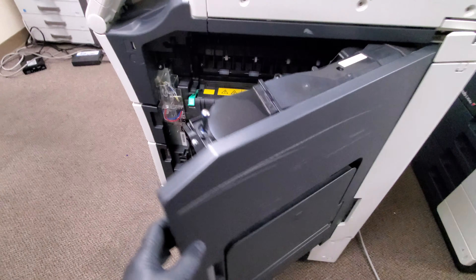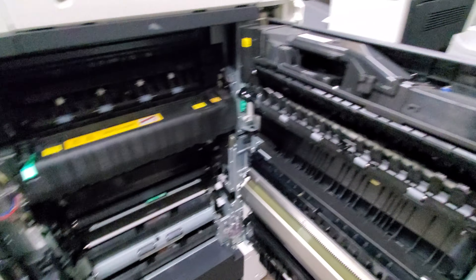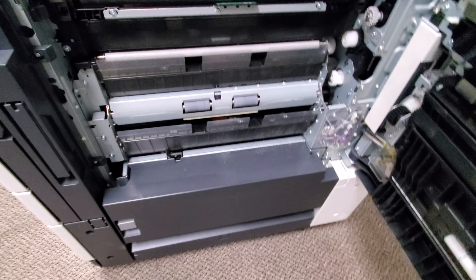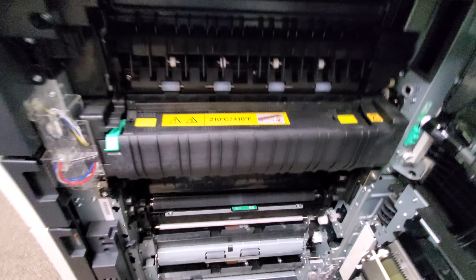Here's your bypass. Here is the inside of it — look how clean that is, this thing is brand new. There you have it. The fuser looks excellent — the fuser roller does not have a single scratch on it.